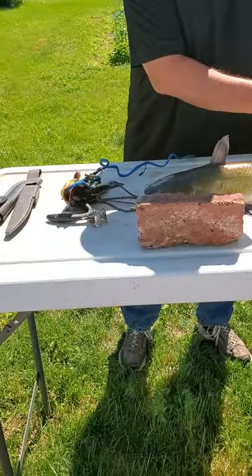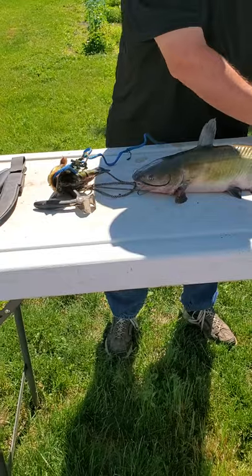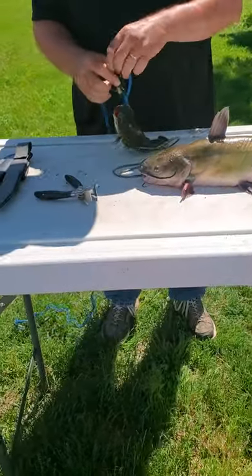What I'm going to do is I'm setting up a place over here with a Walmart bag where I can put the guts in. First, I'm going to clean the little one here.